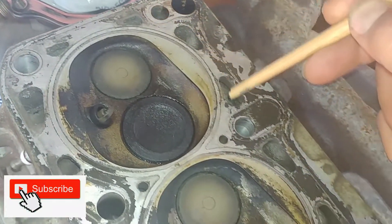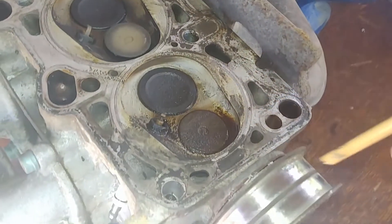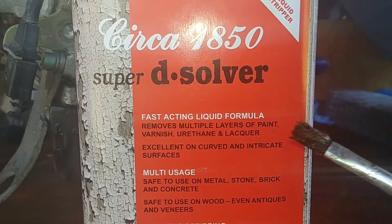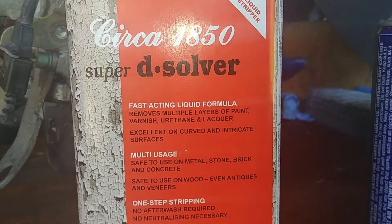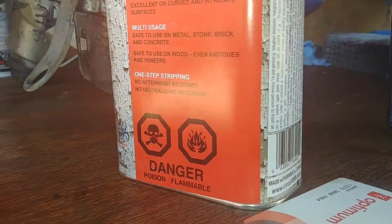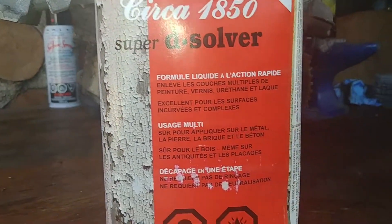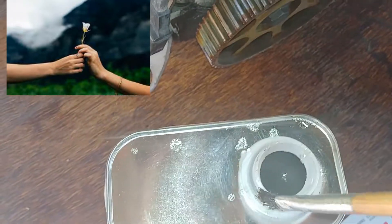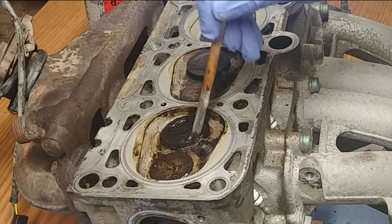If you're first time to the channel, please subscribe and click that notification bell. For this job we're using paint stripper — you can find it from almost any hardware store: Home Depot, Rona, Home Hardware, Walmart. They work amazing. Keep watching — I will share very important tips and tricks and step by step show you how to do it properly, because if you miss something your head gasket might fail.